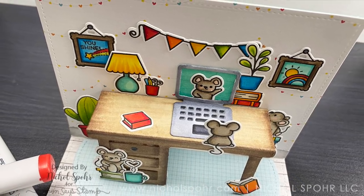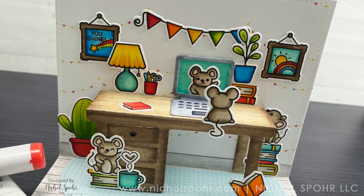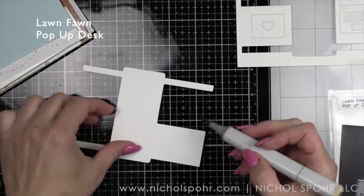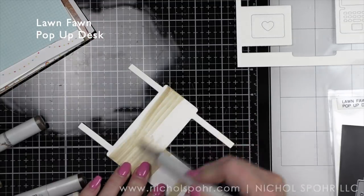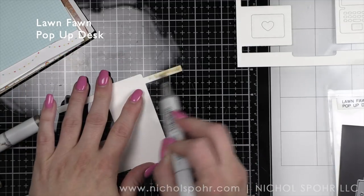I thought it would be super fun to take some of my favorite things, which tend to be like office essentials, and pair them with something I've actually never had a chance to use, which is the pop-up desk. So not only are we going to have a scene on the front of the card, but on the inside of the card. And we are going to start with the inside of the card today.